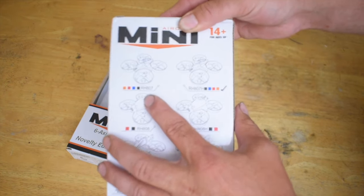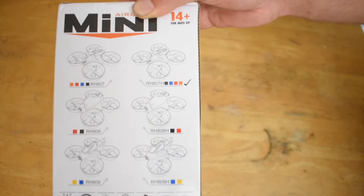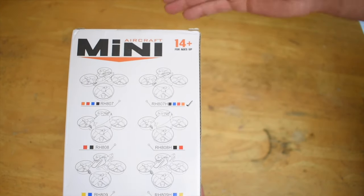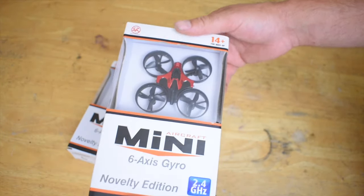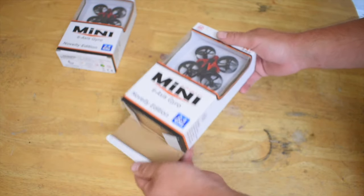But it's not just this RH 807 — it's the RH 807H. That H stands for altitude hold, so this drone has altitude hold. We'll be able to see that when we pull the controller out, because altitude hold controllers always spring back to the middle. Let's open up this box.